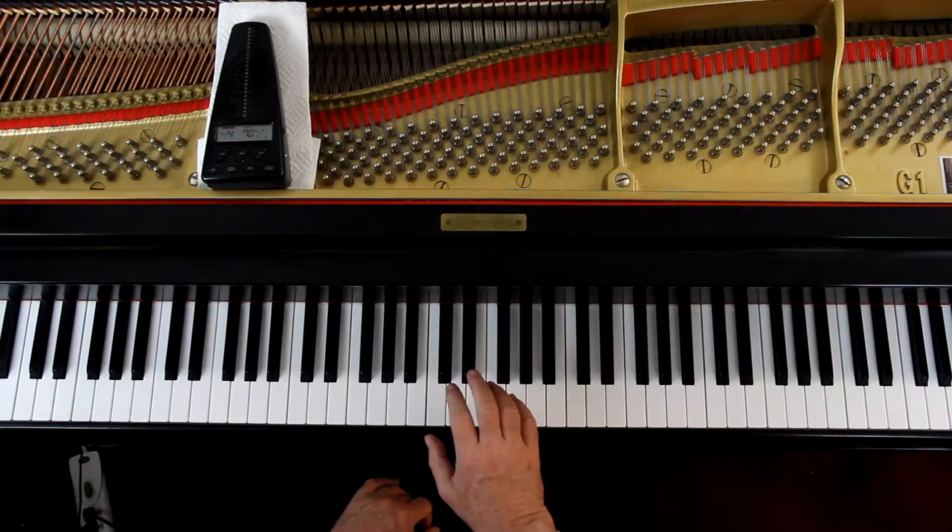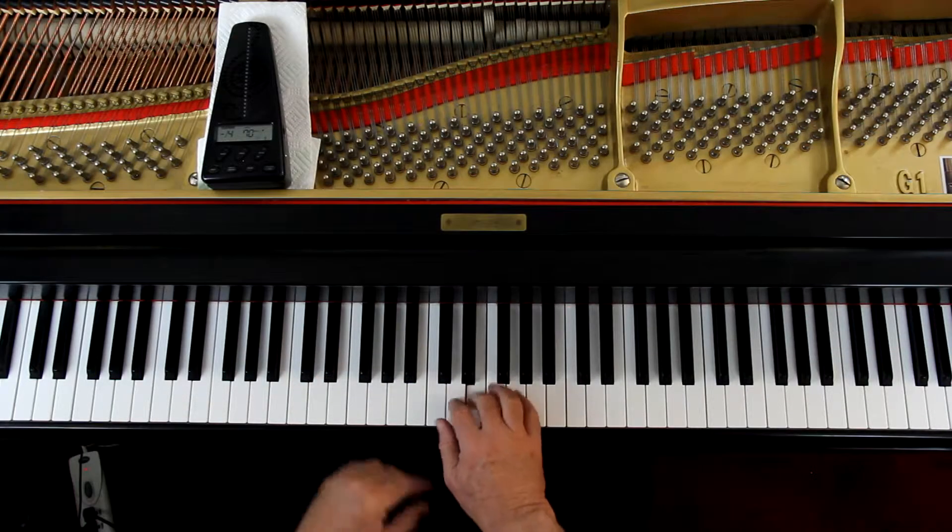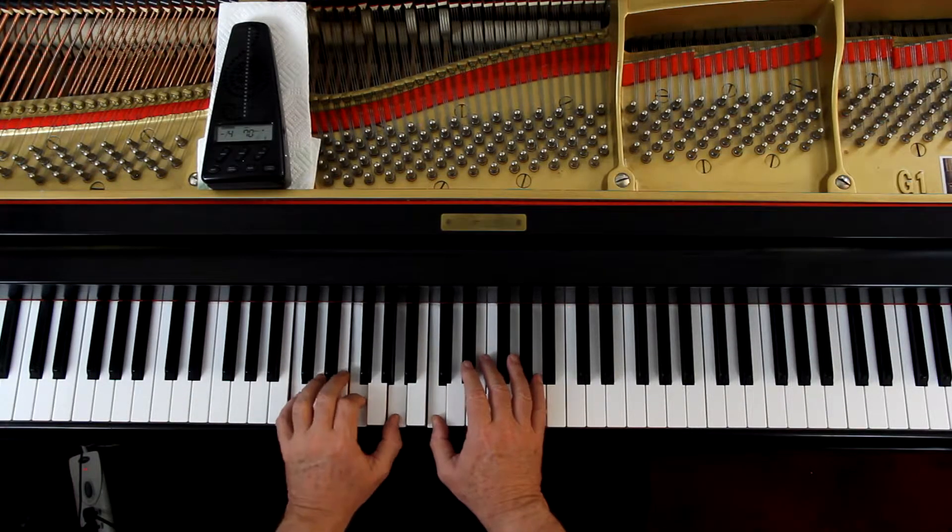Now keep in mind: in the right hand, the last beat of each of these measures where it plays is tied to the next measure — you're not going to play it again, you hold it down. So starting where the right hand comes in on the third measure, I'm going to hold that down for four counts, so it's the two hands together, and they both come up together for the rest. This is all over the place here, so be careful on tying the note over and all that stuff.